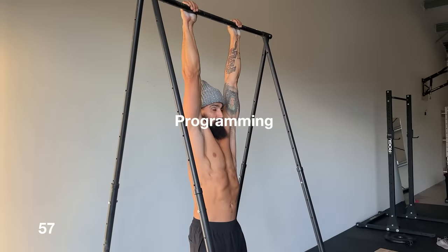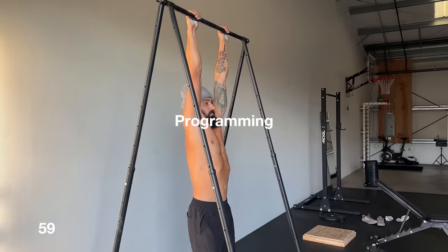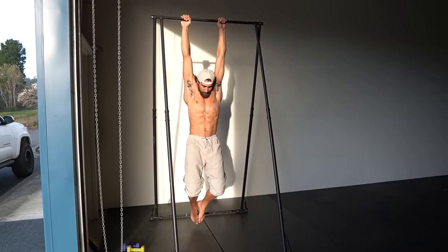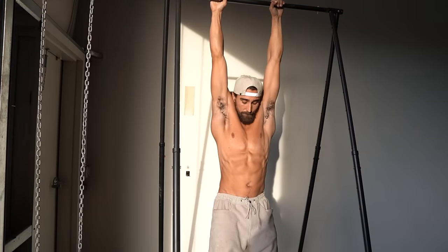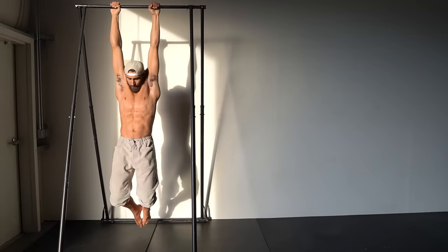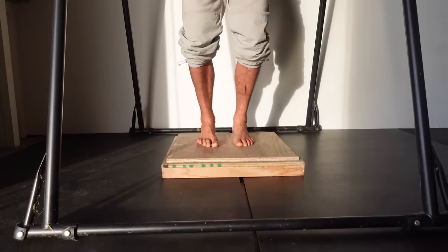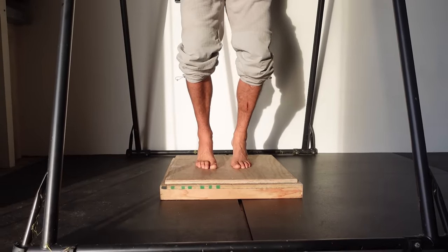The best place to start is by strengthening your grip and shoulders enough to hang for 60 seconds. Start by hanging from the bar until you start to fatigue your grip and shoulders, then place your feet down for assistance to make it to the full minute. Some people may need to start with their feet down the whole time, and that's completely fine.